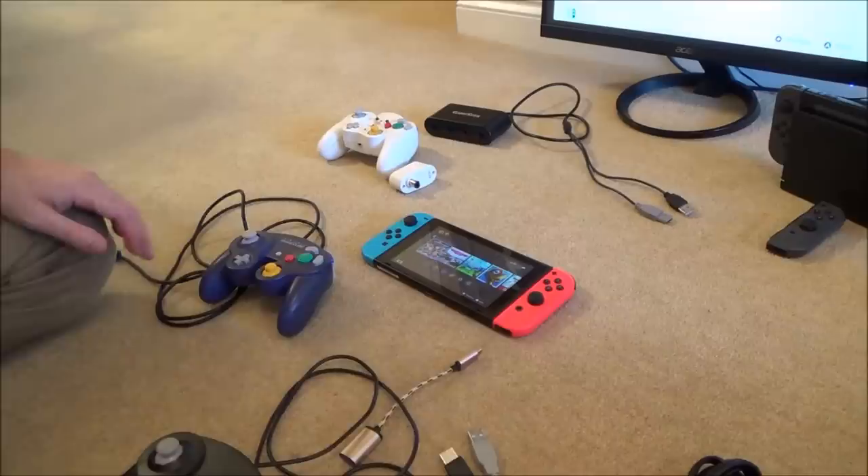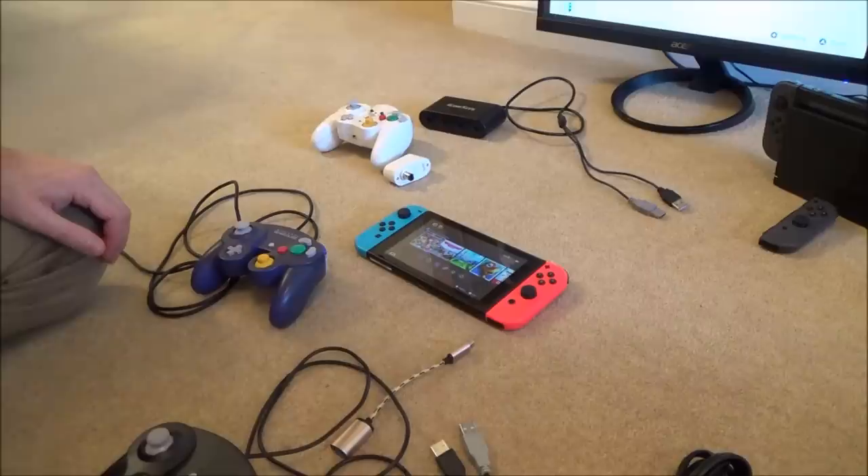Hi there, my name's Vince from MyMateVince.com and in this video today I'm going to show you how you can connect up your GameCube controllers to your Nintendo Switch. This has come about as of the latest update in the middle of October 2017, that's version 4.0.0.